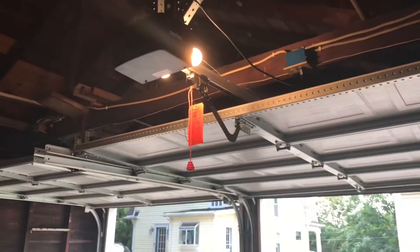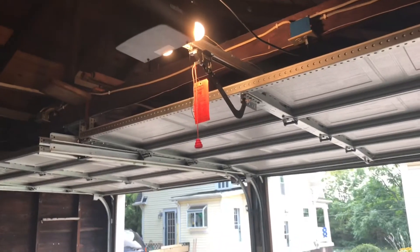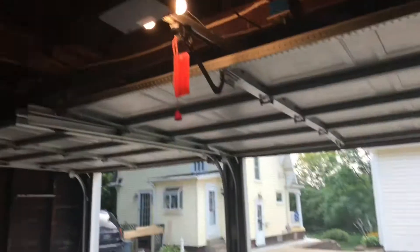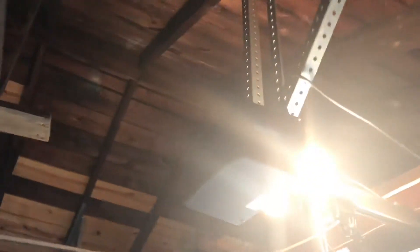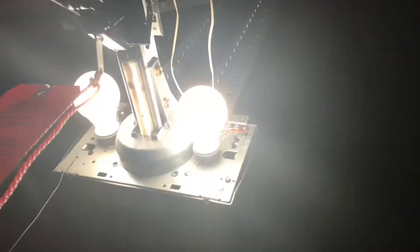Good evening everybody and welcome back to John's Garage Door and Opener Tutorials. In this safety tip I'll be going over the safety feature of the garage door opener, also known as the safety sensors. Here we have a G&E garage door opener which was made in the 2000s, and yes, this motor does require safety sensors.